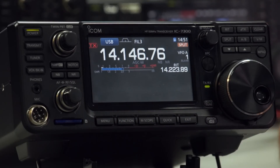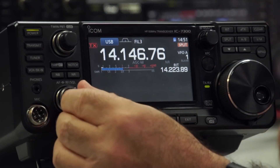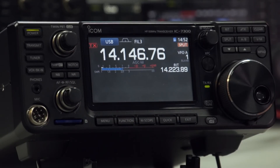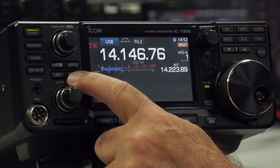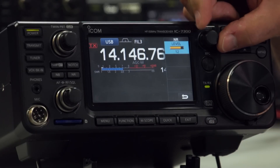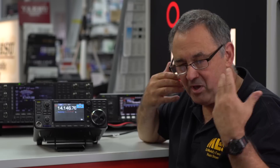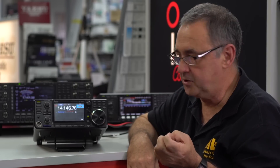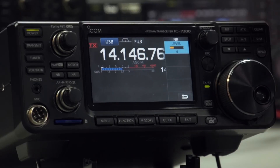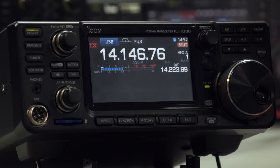The noise reduction — if I turn it off, you can see the noise comes straight up. If you press and hold, you can set the level with the multi-control — you can turn it right up. Personally, I don't like too much noise reduction. The problem is, no matter what rig it is, if you put too much noise reduction on it starts ringing — you get an artefact that makes my ears hurt, especially in contesting situations with headphones. So I tend to leave this at the default setting of four.